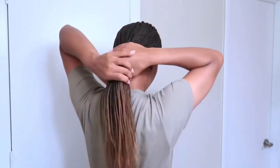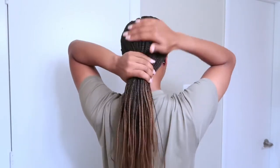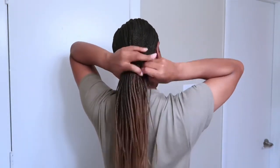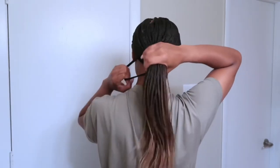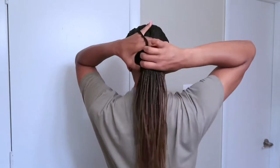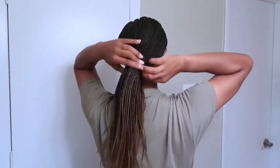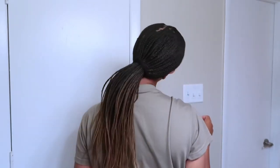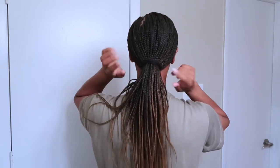I start with my hair down, pull it back, and go around to make sure there are no lumps. I'm using the bigger scrunchie and I'm going to wrap that around my hair three to four times depending on how many times you feel you need to wrap it. I make sure it's not too tight by turning my head to ensure there's no tension on my edges or on the nape of my neck.